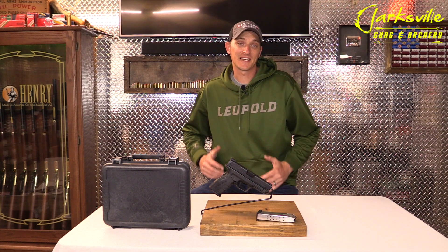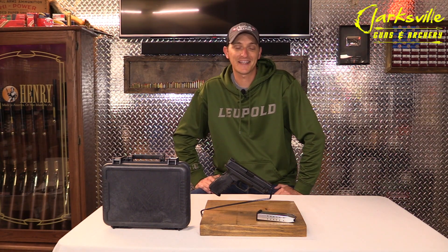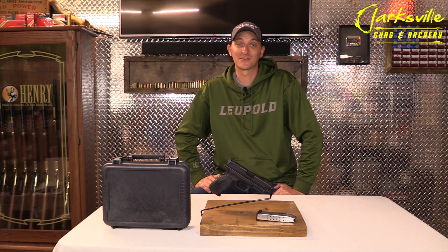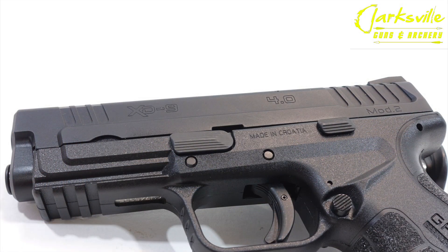The Springfield XD line models have been out since 1999. I purchased my first Springfield XD in 2001. I put many thousands of rounds through that handgun and it always was reliable. Springfield came out with their XD9 4.0 Mod 2 this year.